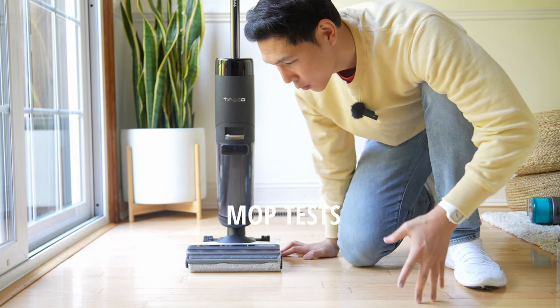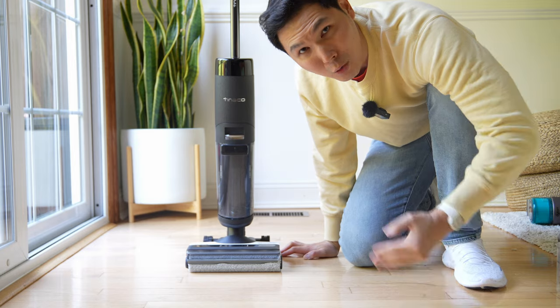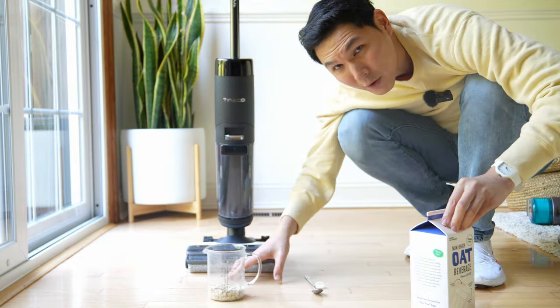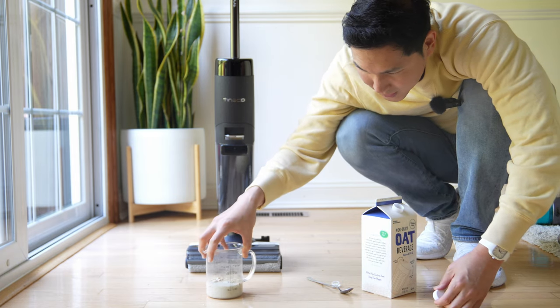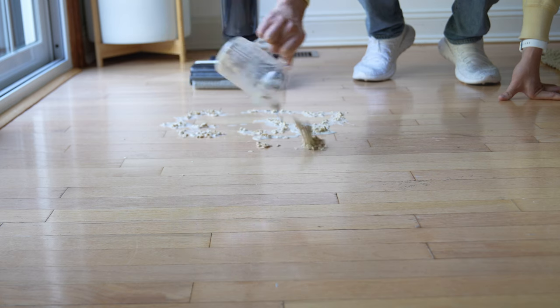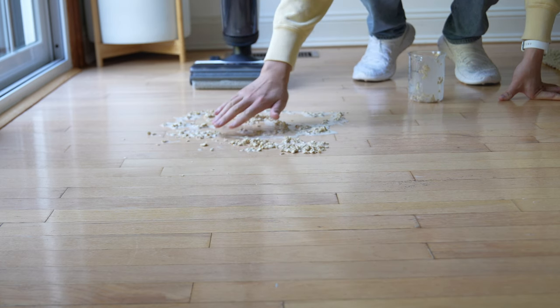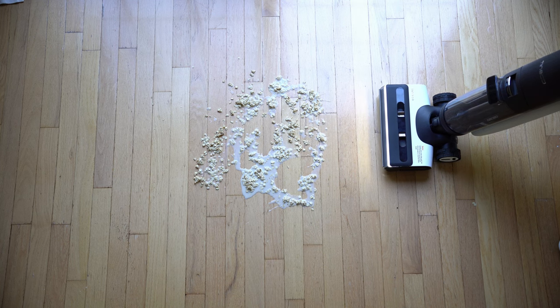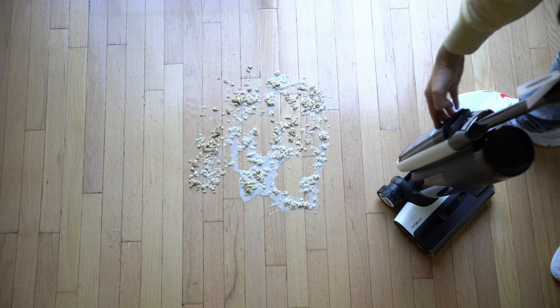I have high hopes for the Tineco S7 Pro, so we're going to try it on one of the most difficult messes we run on any of our wet-dry vacuums: oatmeal. First, we're going to make our mess. We have our oatmeal and we're adding in oat milk — about six ounces. We dump the oatmeal on the floor and let it soften up for about 10 minutes. Then we pour in our Tineco solution and insert it into the tank.